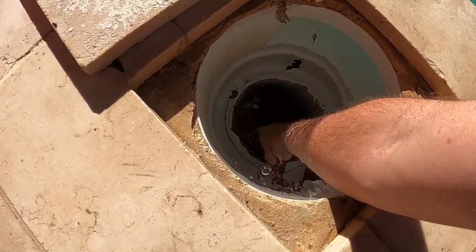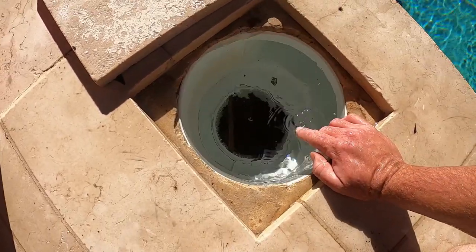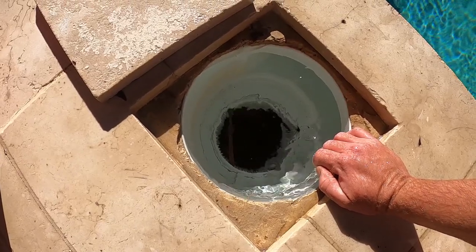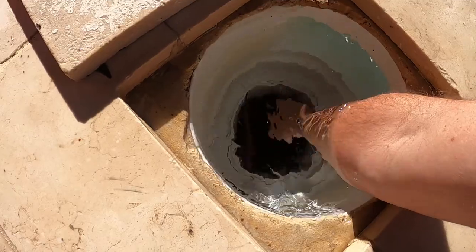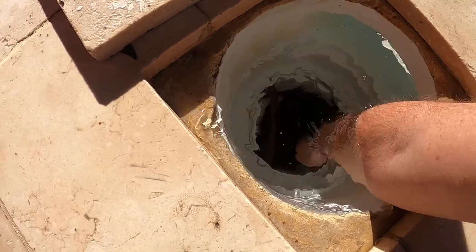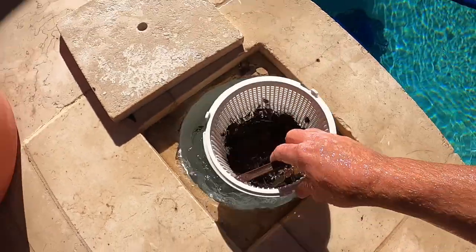A little tip: if you have too much debris in the skimmer and you're struggling to get it out while the system is running, just run your fingers down the side of the basket to allow a little bit of suction to get through, and that'll loosen it up for you so you can bring it out.